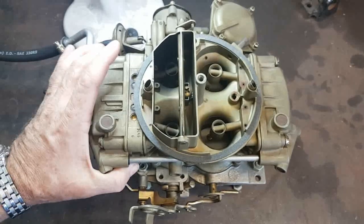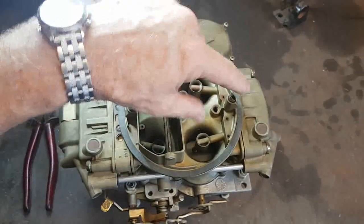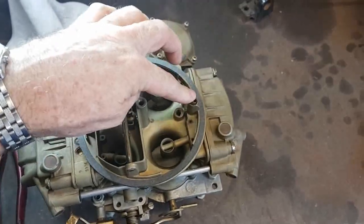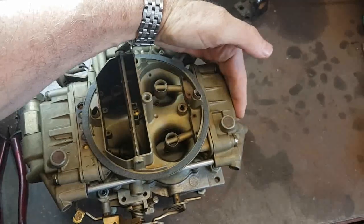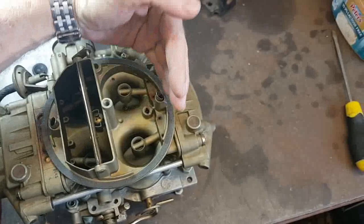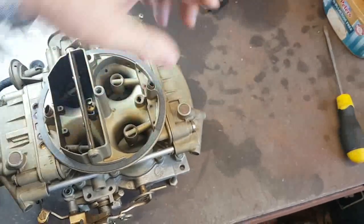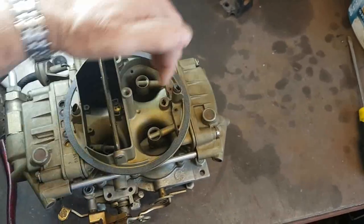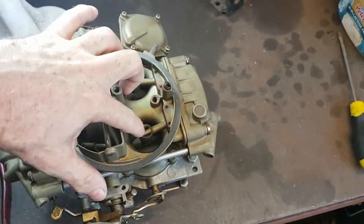I've had this apart multiple times now and stripped it. There is just a rectangular slot here that comes underneath and this valley comes out of it. When the bowl comes off there's a plate with two holes on the bottom — I'll put pictures up. It's got valleys so the fuel comes up and can feed these two lines here which feed the venturi for the secondaries.